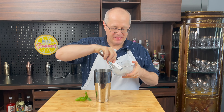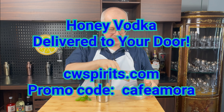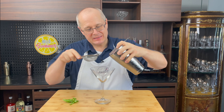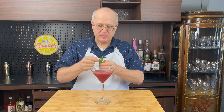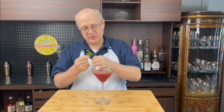Grab yourself a couple of big ice cubes and shake the holy crap out of it. Double strain it into a martini glass. Once you've got it strained, grab a little bit of basil for garnish, give it a couple of slaps. I'm just going to float some basil leaves on top because I think that looks pretty sweet.